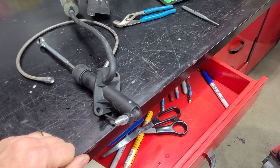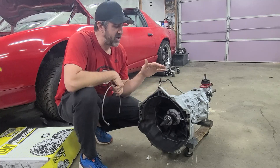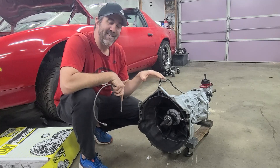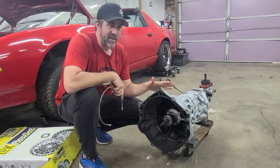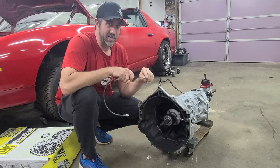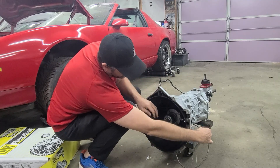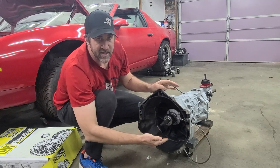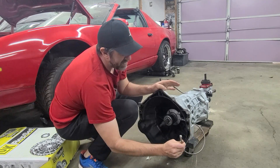Now you're ready to install them in the car. One thing to know with this kit is that in order to install it you need to have the transmission out of the car, because the hose screws onto that fitting that you installed — it's done inside the bell housing and it's impossible to install without having it out already. So wait until you need to replace the clutch or pull the transmission for any other reason before you go ahead and buy this kit. To install it, just put the end through the bell housing, screw it on, and tighten it down with a wrench or flare nut wrench. Then you're ready to run it up and connect it to the master cylinder.